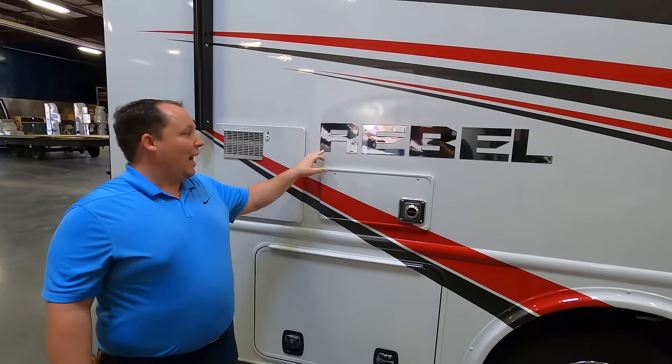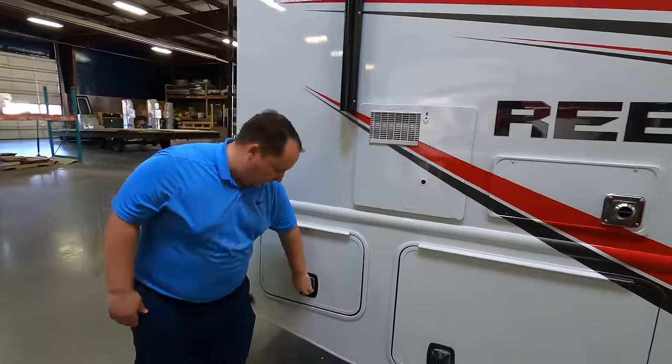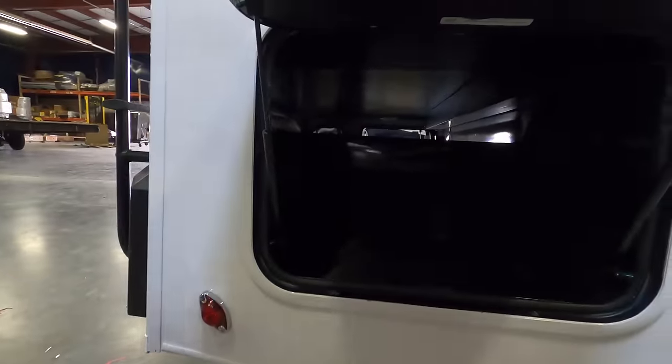It says Rebel — it is awesome. I love the font and I love how they continued to paint over the water heater.